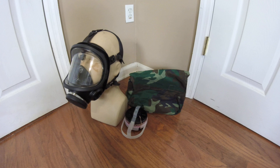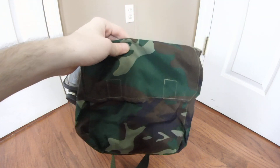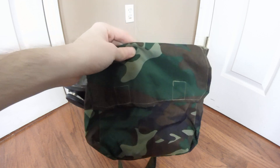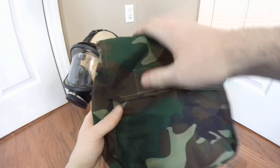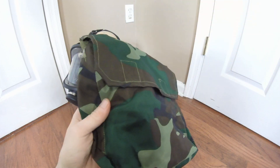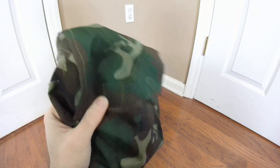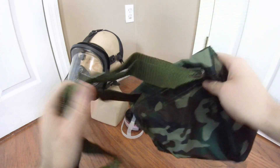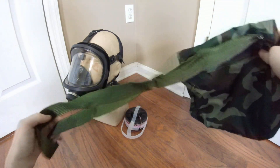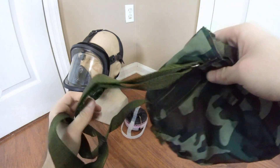Starting off, let's get into the carrier, which I assume is the same carrier used with the FMJ-05 and subsequent Chinese military masks, as it's made out of very cheap nylon. It's quite a step down from previous Chinese bags where the older ones were made out of rugged canvas and seemed more durably made. This one seems really, really terrible quality. You've got a nice shoulder strap here, and out of all the Chinese carriers I've handled, the shoulder strap is always the most durable part.